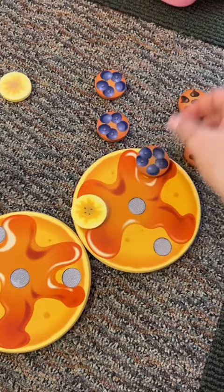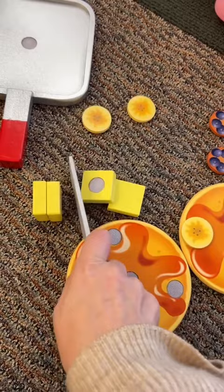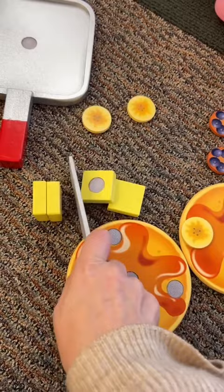But these little velcro pieces are really the cool part. You can stack the pancakes, or you can make banana pancakes, blueberry pancakes, or chocolate chip pancakes. The butter is velcroed together as well, and you can cut slabs of butter to place on top of your pancakes. I don't typically buy toys with this many pieces, so leave your guesses in the comments — how long do you think this set is gonna last in the playroom?